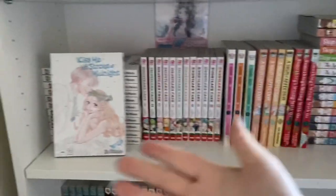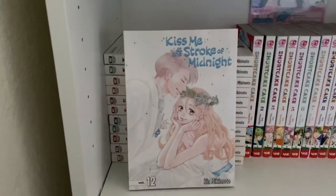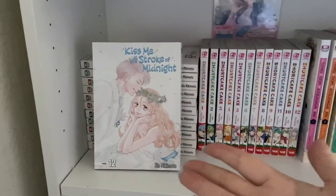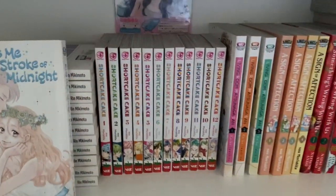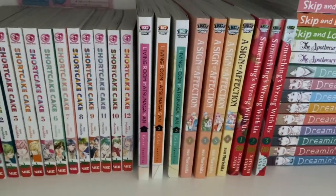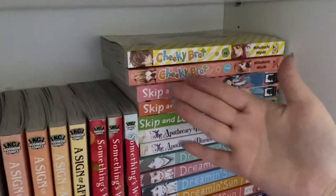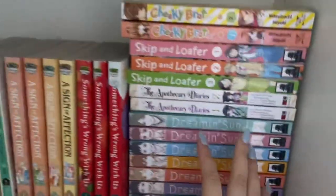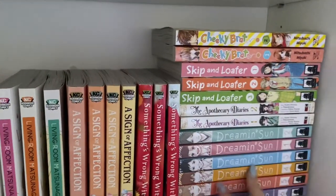Below this shelf is more romance manga. Here I have Kiss Me at the Stroke of Midnight, the full completed series, and I have only volume 12 displayed because it looks really nice. I also have the full completed series of Shortcake Cake. Then I have Living Room Motunaga-san, A Sign of Affection, Something's Wrong With Us, Shaking Your Breast, and The Apothecary Diaries — I have the hardest time pronouncing that series — and Dreamy Sun.